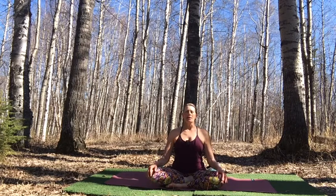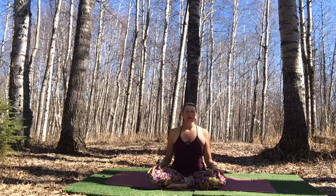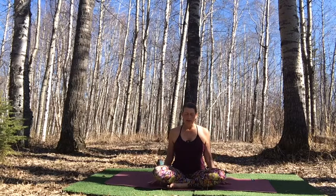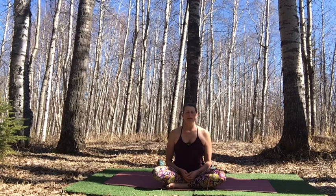Gently float your eyes open. Whether you're practicing indoors or outdoors for Earth Day, take a moment to take in your surroundings and that infinite sky above you. Feel the actual Earth, that solid surface beneath you and how it supports you. The Earth nourishes us through oxygen created by the trees, through the food that is grown in the Earth, and through the shelter we create from the products of the Earth.